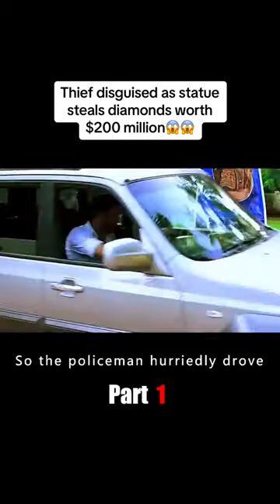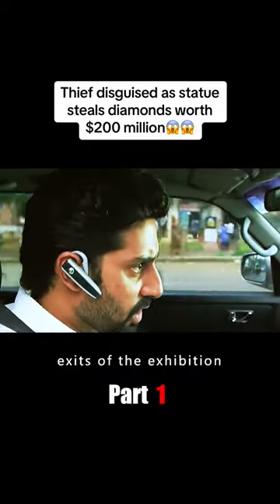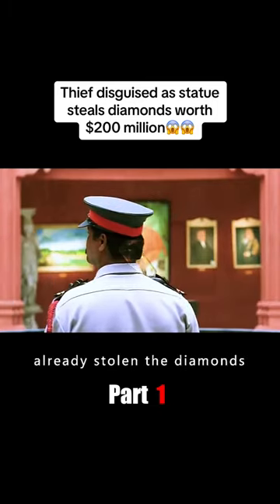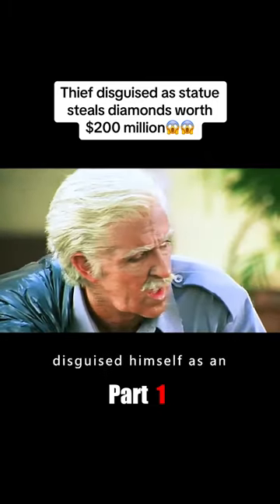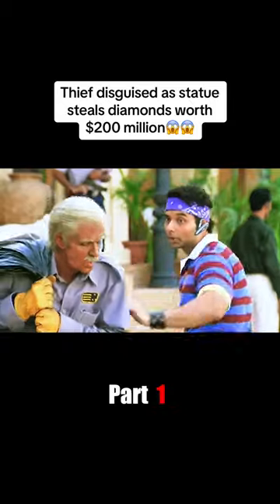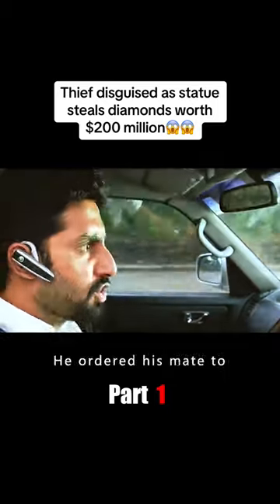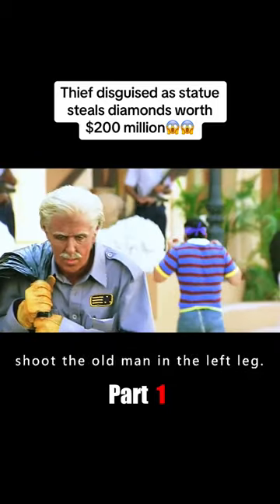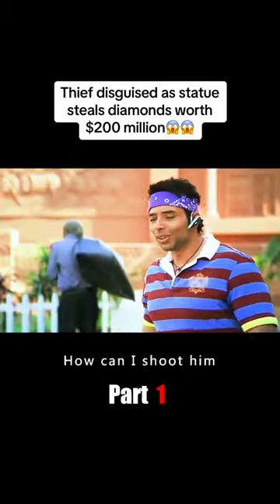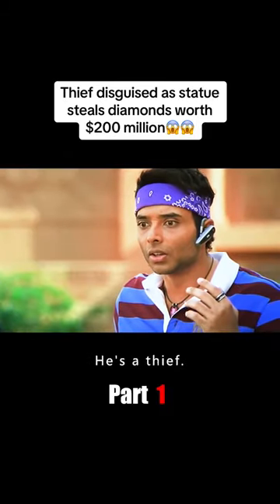The policeman hurriedly drove to the museum exhibition and ordered his teammates to block all the exits. By the time the team arrived on motorbikes, the thief had already stolen the diamonds and disguised himself as an old man taking out the rubbish. When he bumped into the police blocking the scene, the officer ordered his mate to shoot the old man in the left leg. His teammate was shocked: 'You've been kicked in the head by a donkey — that's an old cleaning lady, how can I shoot him?' The officer replied: 'Don't say anything, you idiot. He's not an old caretaker at all — he's the thief!'